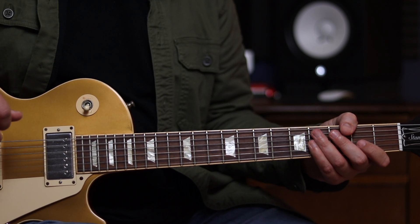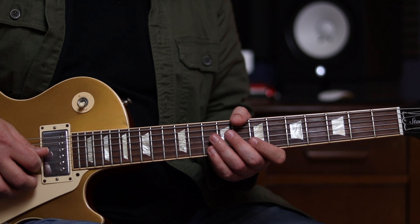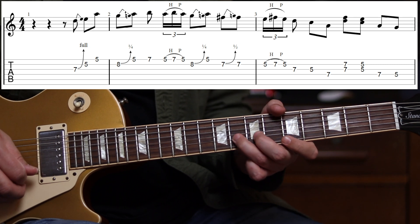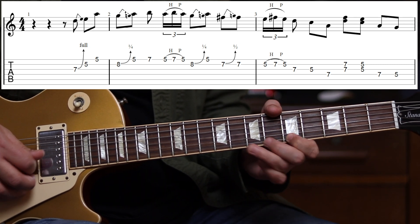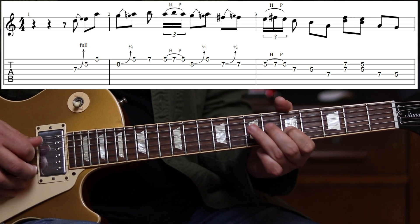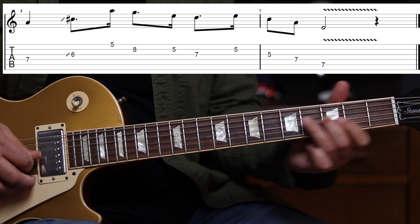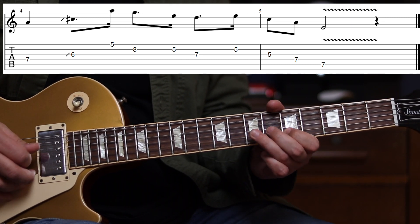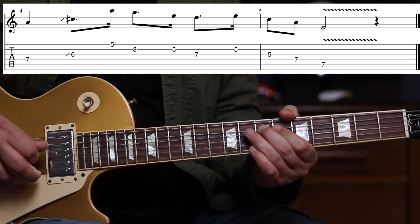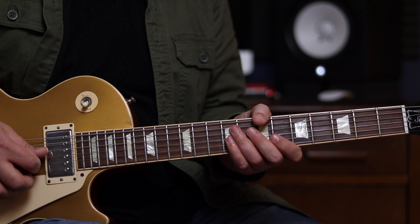And that is essentially the entire lick. So from the start I'll do it nice and slowly with the counting: 1 and 2 and 3. And a little bit more up to speed: 1 and 2 and 3.